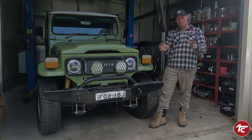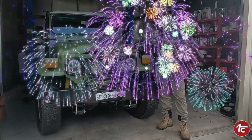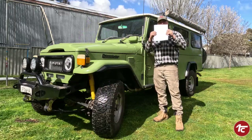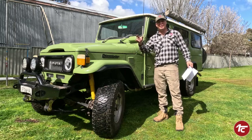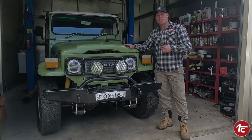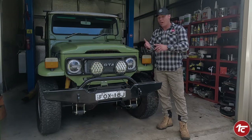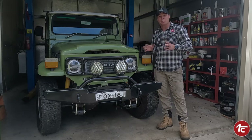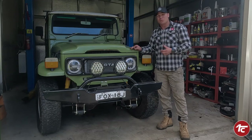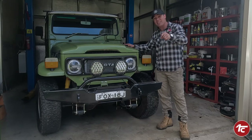G'day and welcome back to the 40 channel. Very exciting news - Minty has passed engineering! I am absolutely stoked with that. You can see the smile on my face because we've nailed it - it's engineered, it's ready to go on the road. What we're going to talk about today is the entire build process. I've had a whole stack of questions over Facebook, Instagram and YouTube, so if you're doing a Barra conversion, this is the video for you.